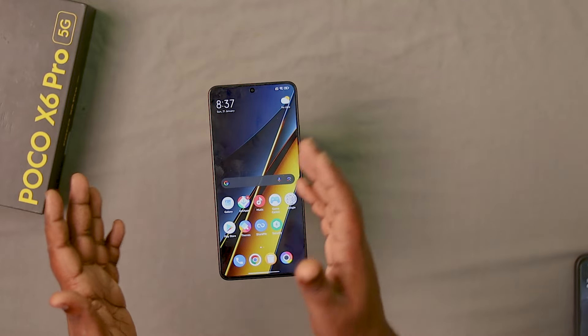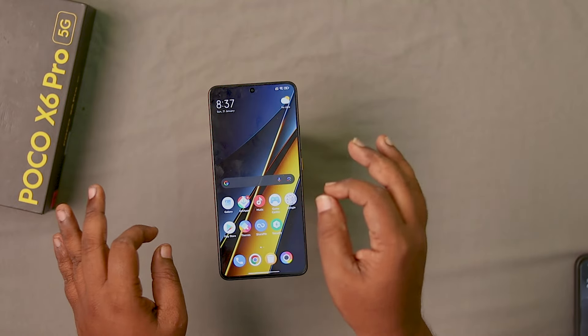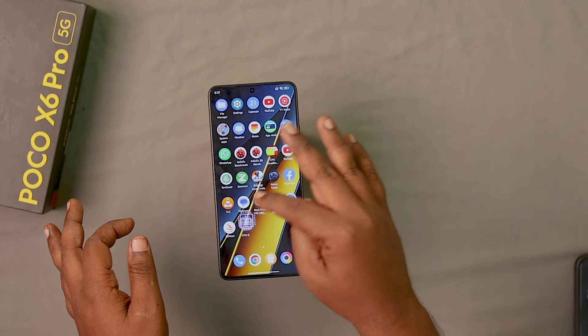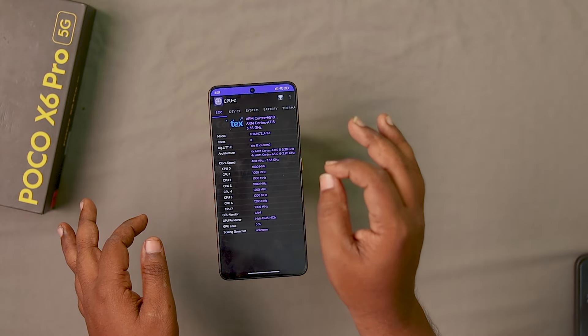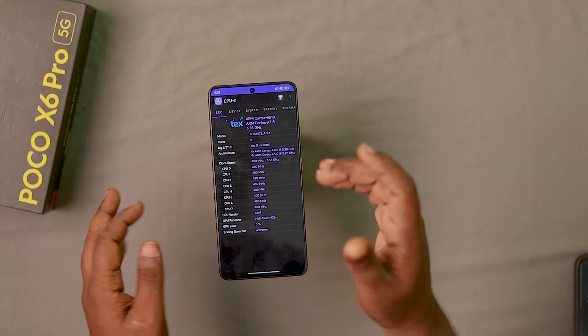POCO X6 Pro — this is our gaming review. We will test the performance first. This phone is powered by the Dimensity 9300 Ultra processor. The primary clock speed is 3.35GHz.